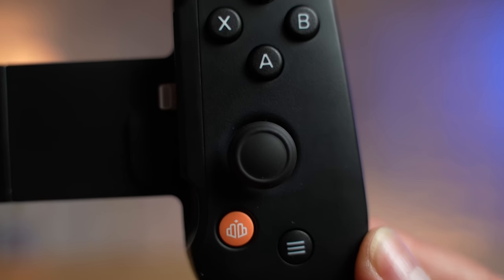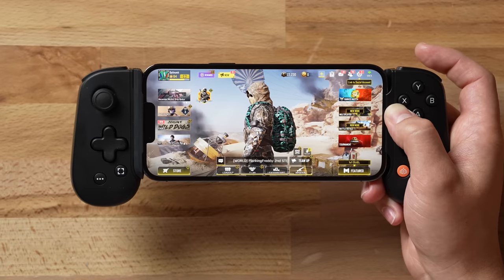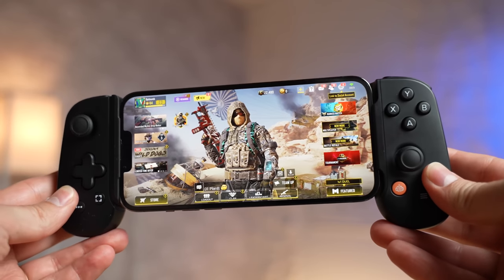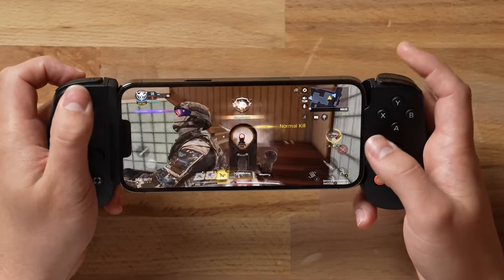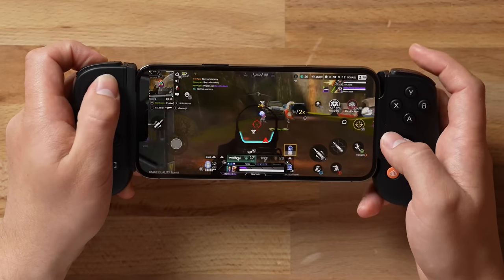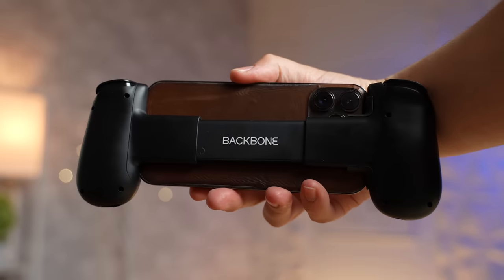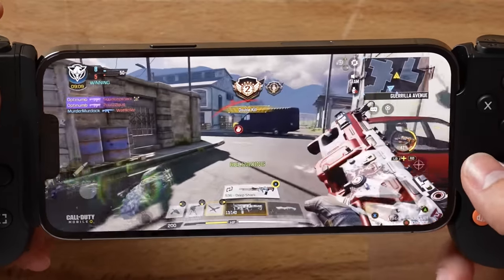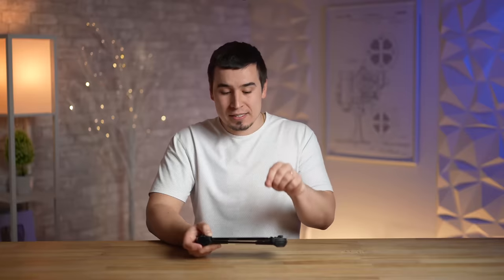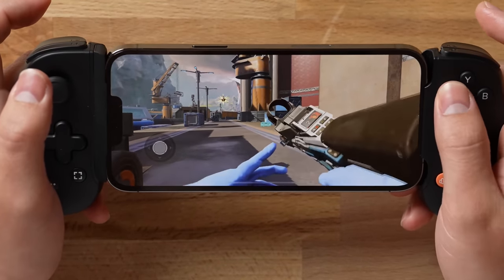This device is the future of mobile gaming on the iPhone — not only because it's the best solution for a gaming controller for a mobile device like an iPhone or Android, but also because this is literally the direction that Apple is headed with their own patents that they have already filed. Before we get into real world gameplay, I want to explain what Apple is going to be doing in the future and why this is the closest thing we can experience right now.